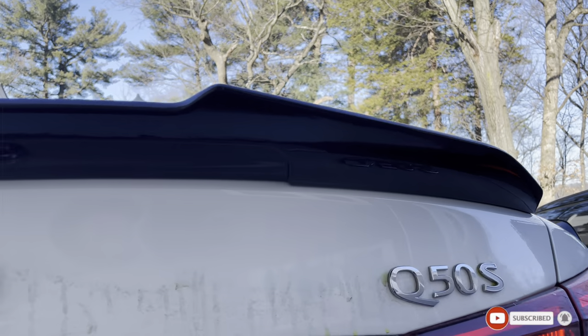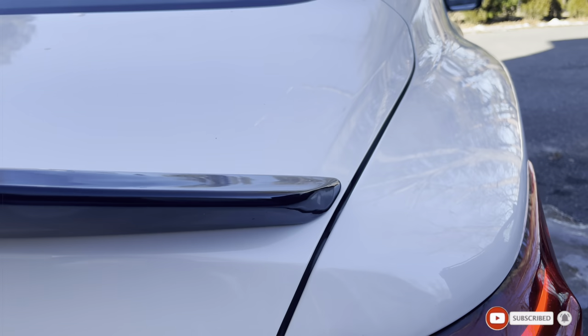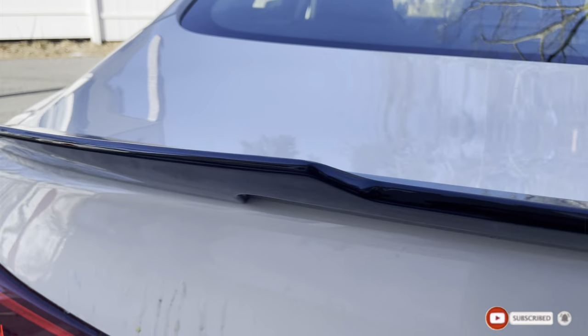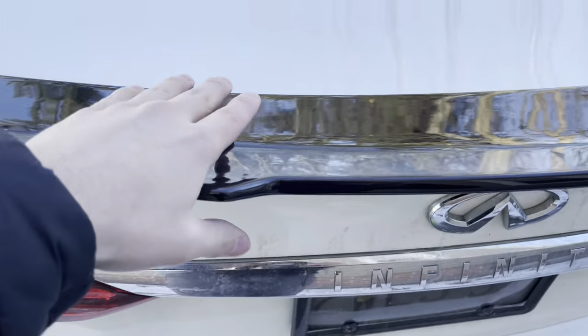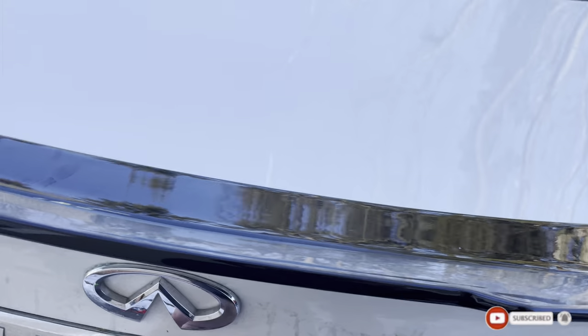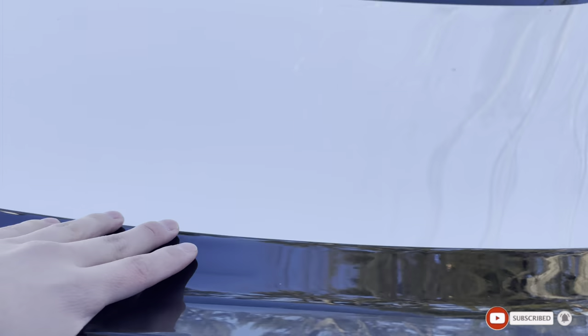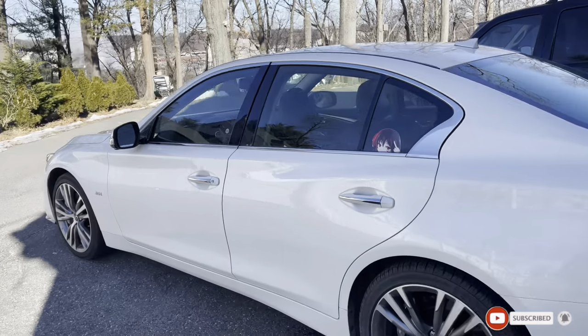M-style spoiler on the Q50 — you guys can see the spacing on each side. It's mounted on. I pressed it down well, opened and closed the trunk a few times. It doesn't seem to move or anything, so hopefully it doesn't fall off when I drive. This is what the spoiler looks like on the Q50. If you guys like the Q50 content, don't forget to smash the like button and hit the sub button — really appreciate it. I'll see you guys on the next one.